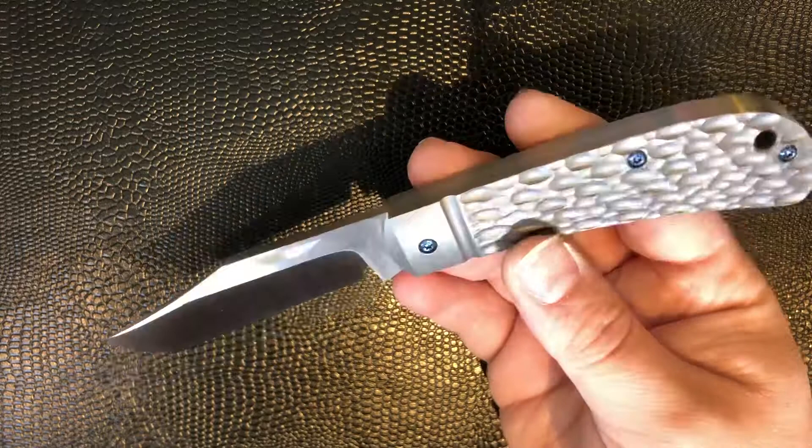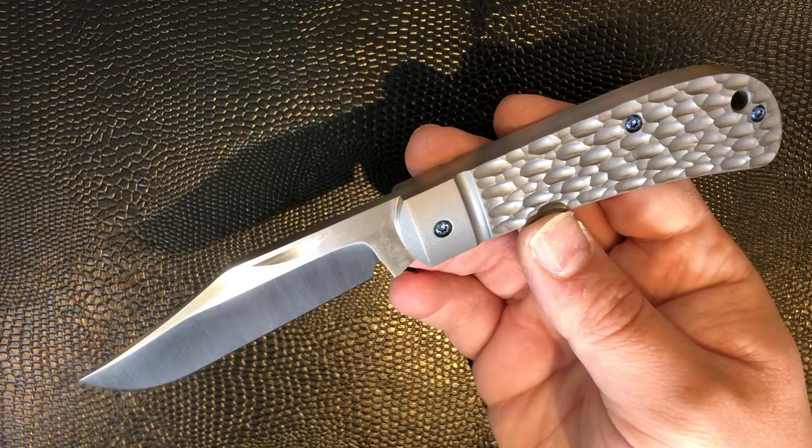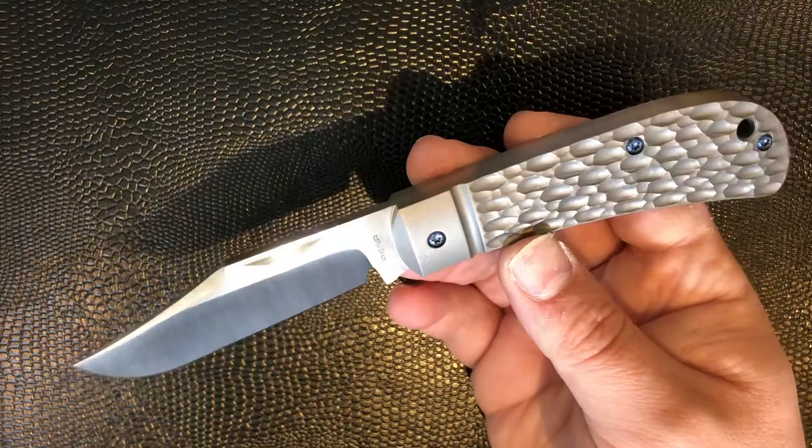Obviously it's a Lanny's clip, so that gives you your first look. It's an exceptionally classic pattern that everyone knows and loves, originally designed by Tony Bose.